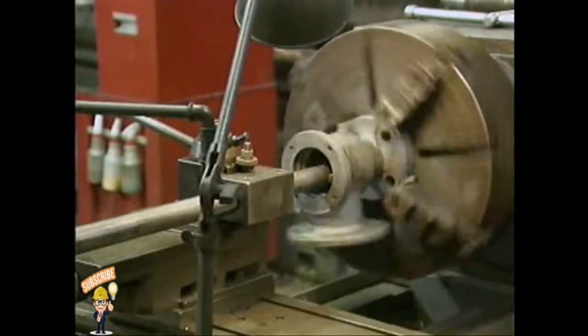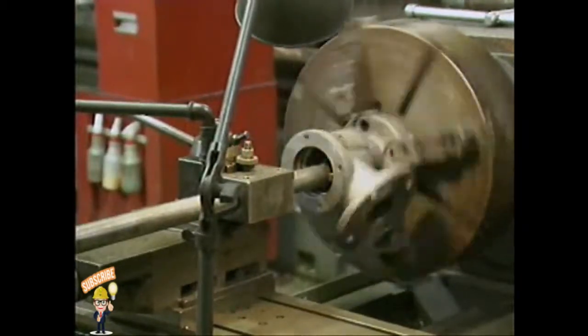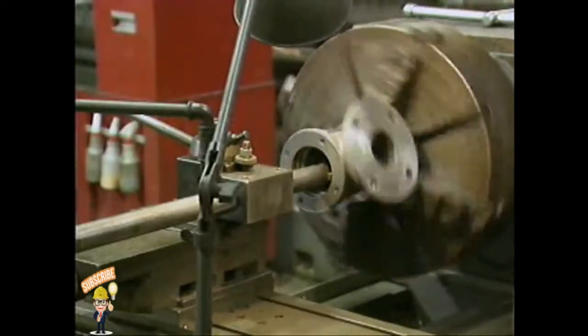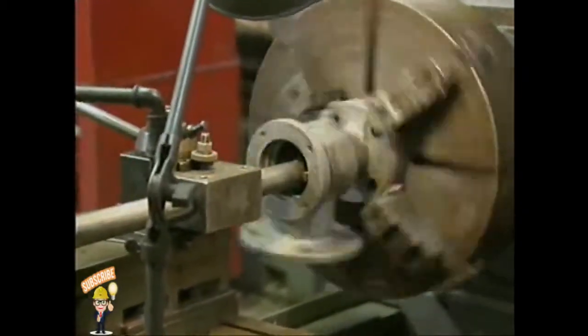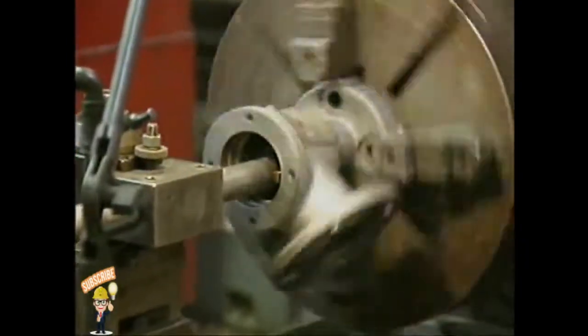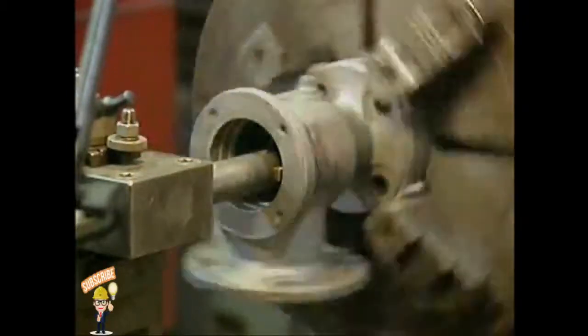A valve seat may, however, be so severely damaged that you can't restore its surface by lapping. If the seat is a permanent part of the valve body, you can often use a reseating tool specifically designed to restore the damaged surface. Or, as in this case, you can mount the valve in a lathe and re-machine the seat. Keep in mind that extensive maintenance on a valve seat may also affect other valve components and valve specifications, such as the lift.